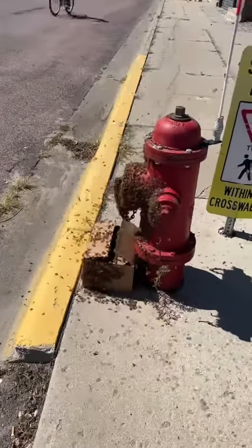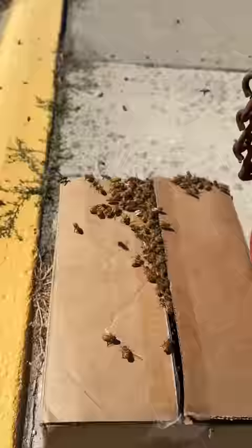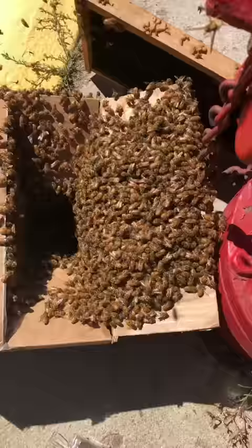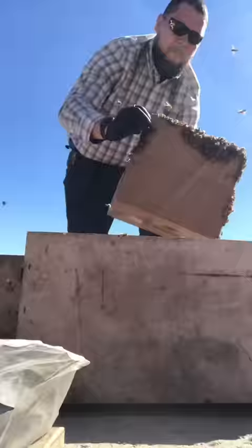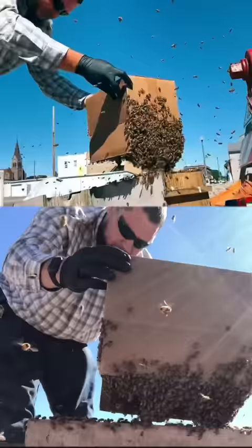On Sunday I got a call about a swarm of bees sitting on a fire hydrant. It took me a little bit to get my supplies together, so in the meantime another beekeeper dropped off a cardboard box for them to move into. I ran back to my house real quick and grabbed all of the supplies.